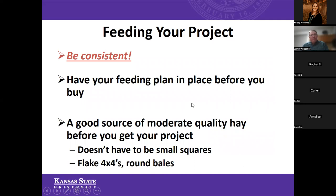In terms of feeding your project, one of the most important things is to be consistent — every day, doing the same things at the same time of day. Cattle and livestock generally like consistency. You want to have your feeding plan in place before you buy that animal. Oftentimes it's easy to go to the sale and not have your feed purchased yet. This year especially, with drier conditions, you also want to have a good source of moderate quality hay before you get that project.